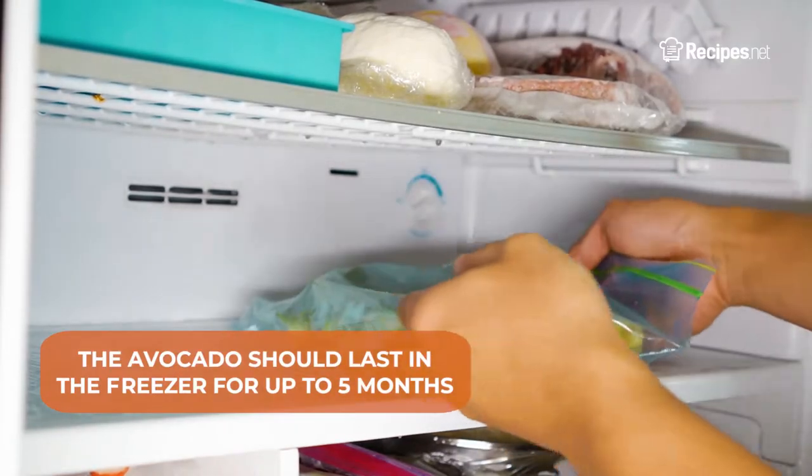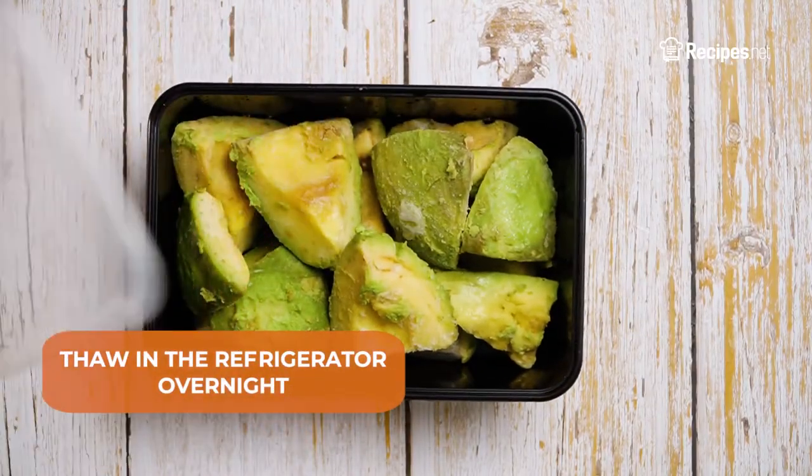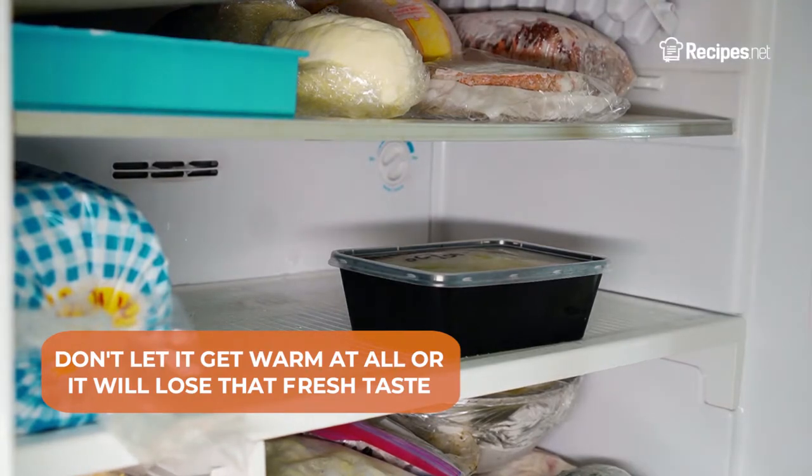The avocado should last in the freezer for up to 5 months. When you're ready to use the avocado, thaw it in the refrigerator overnight. It's best to leave the avocado on the icy side so as to not lose that fresh taste.